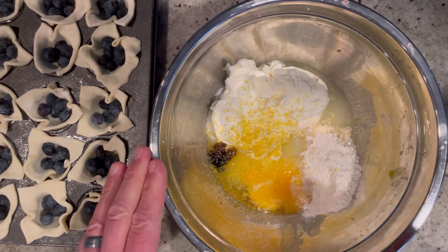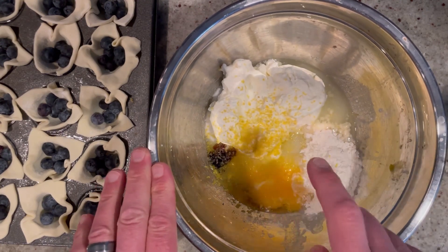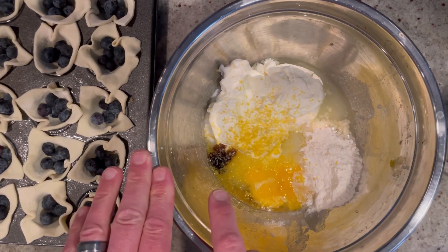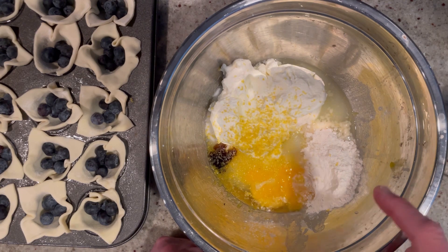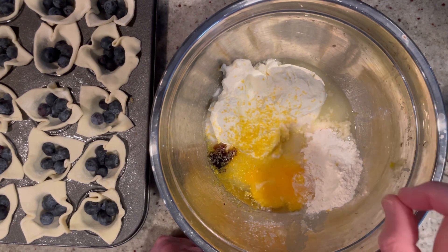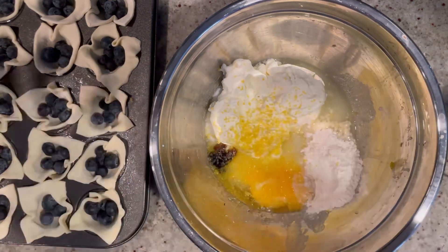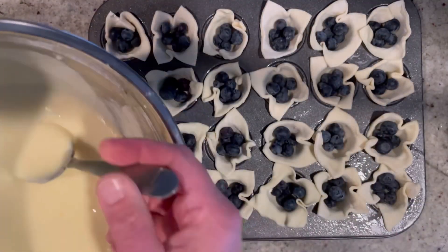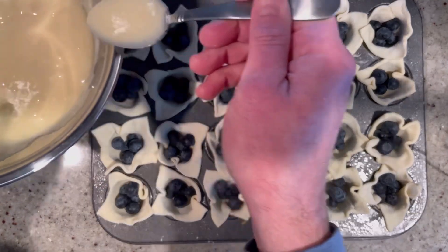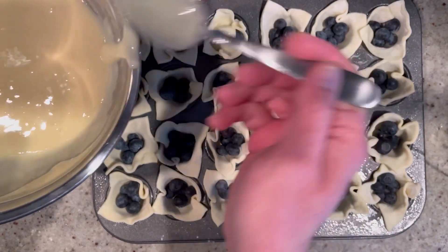So in this large bowl I have 1 cup of granulated sugar, 1 cup of whole milk ricotta, 1 teaspoon of vanilla extract, 1 large egg, 2 tablespoons of all-purpose flour, 2 tablespoons of limoncello, along with the zest of 1 lemon. Now we're just going to mix this up so it's all nice, smooth, and creamy. Just like that. And now we're going to add just about 1½ teaspoons of the ricotta mixture right on top of the blueberries.